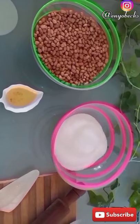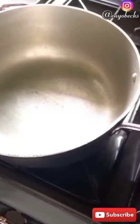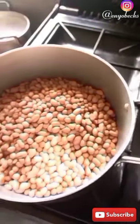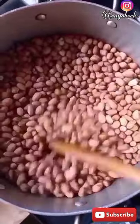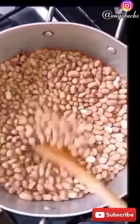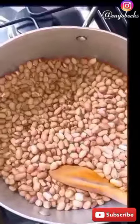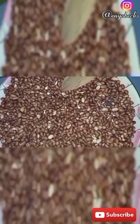I decided to make this from scratch because I had some fresh raw peanuts available. You can decide to skip this particular stage by getting yourself already roasted peanuts from the supermarket or any corner store near you to save yourself some time. If you are going by this process, please do make sure to stir it consistently and thoroughly in order to get it cooked through evenly. You do not want to burn the peanuts at this stage at all, because whether your end product will turn out right partly depends on the peanuts you use.